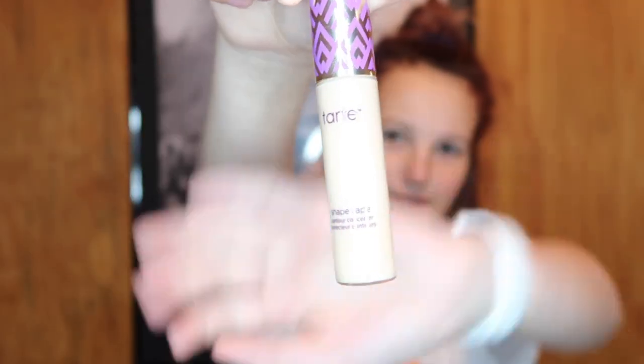I think I'm going to start with my Tarte Shape Tape in Light Neutral. As you can tell, I am very, very pale right now. We're just going to put it underneath our eyes and blend it in. I'm going to take this little beauty blender and just pat it in. What I love about this Tarte Shape Tape is that it really just covers up your under eye circles, and it's really just fabulous.